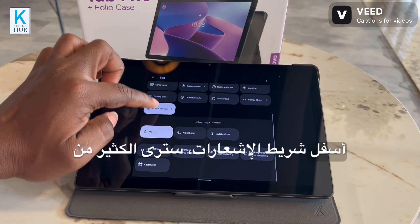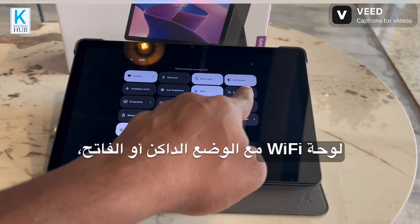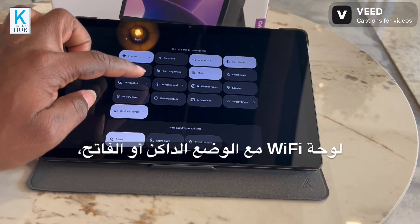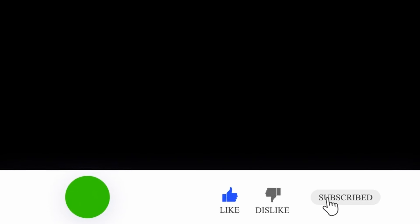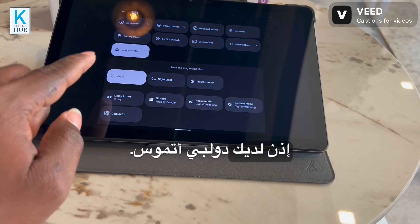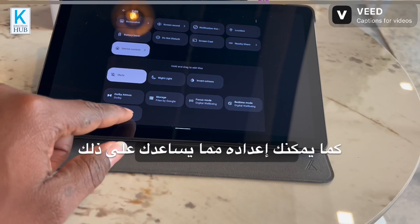When you set your wallpaper, you can choose dark mode or any other option. When you pull down your notification bar, you'll see the Wi-Fi panel, dark or light mode, airplane mode, and all these options. It gives you location, battery saver, and all these things for easy accessibility.